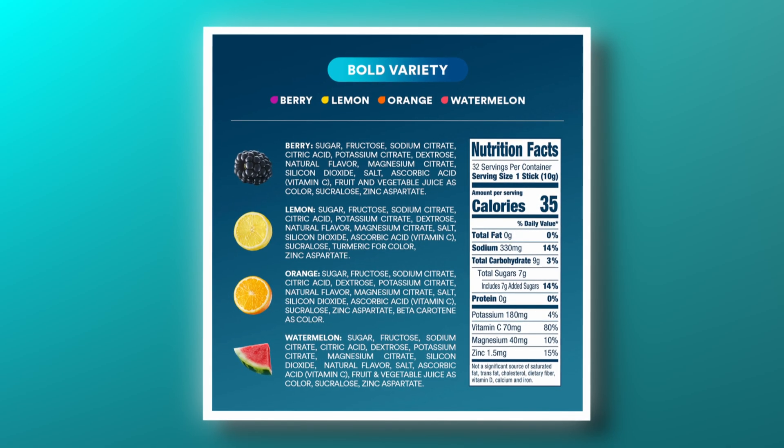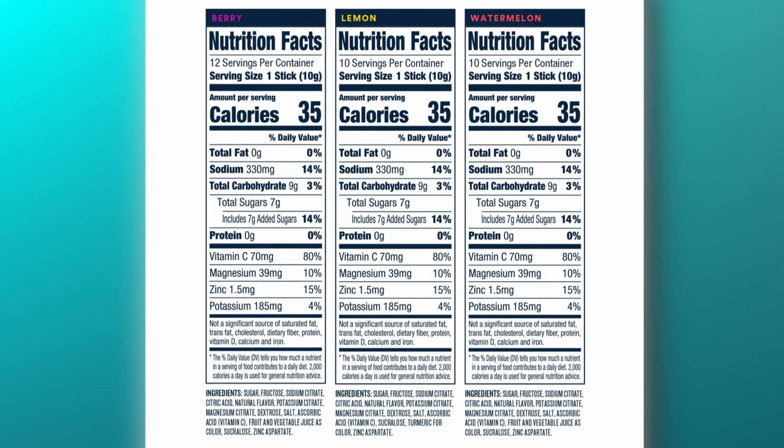This particular package comes in four flavors: berry, lemon, orange, and watermelon. A serving size is one stick. In one stick there is zero fat, 330 milligrams of sodium, nine grams of carbohydrates, zero protein, 70 milligrams of vitamin C, 39 milligrams of magnesium, 1.5 milligrams of zinc, and 185 milligrams of potassium. That's a lot of things added that don't actually improve hydration, and not enough of what is actually needed. Sodium is what you need — 330 milligrams per stick, that's one serving.